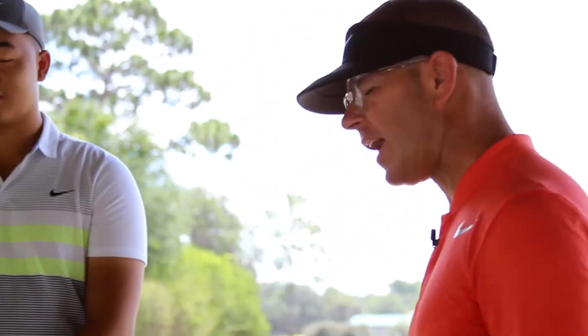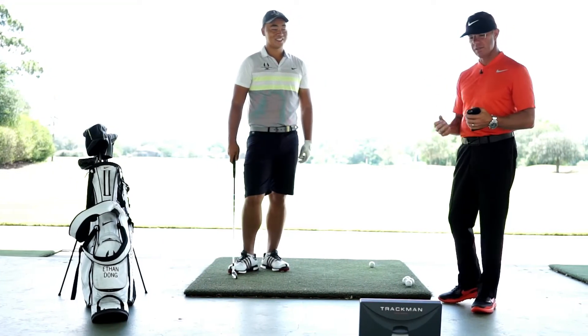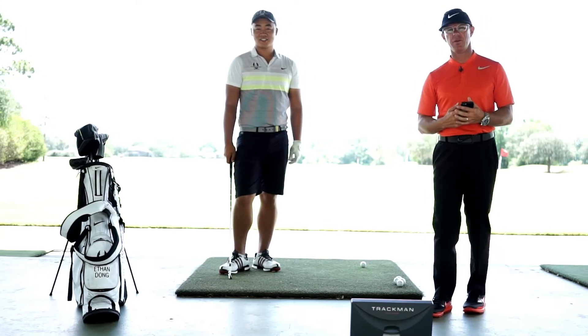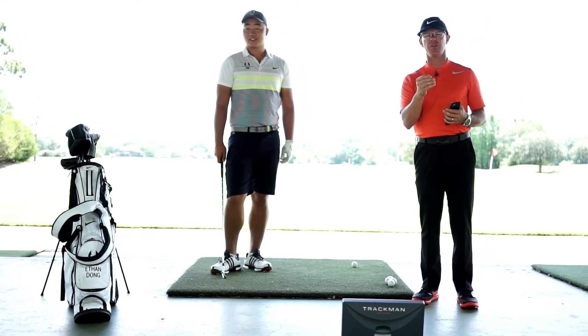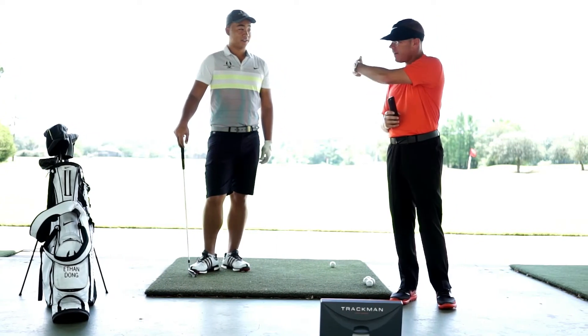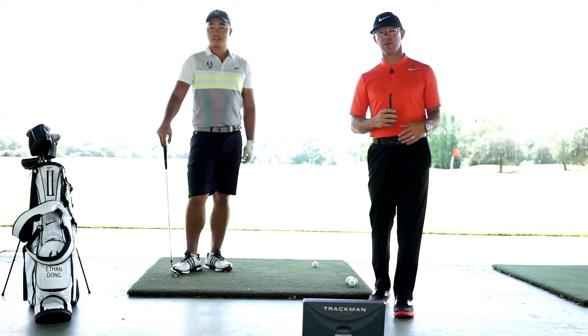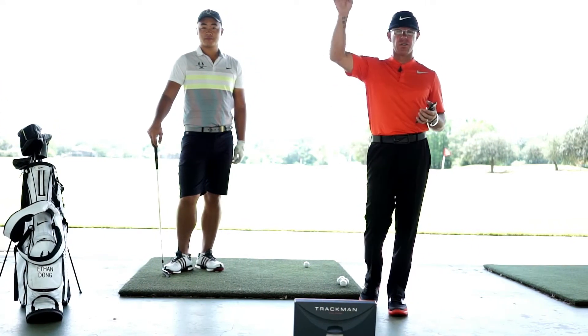Sean Foley here with Foley Performance Academy student Ethan Dong. What we're doing right now is we have an 11 mile an hour wind straight into us. The beauty of this TrackMan that I'm using is it gives us how far the ball is actually going in the conditions as-is — 11 miles an hour, 85 degrees — versus the normalized conditions. TrackMan has an algorithm that takes all the wind and everything out.